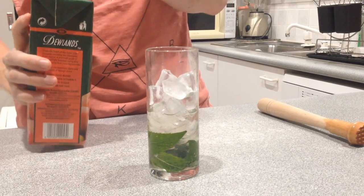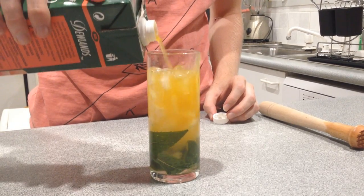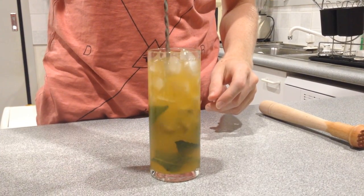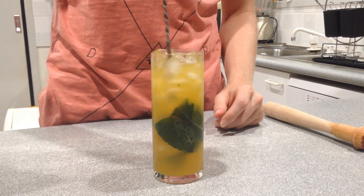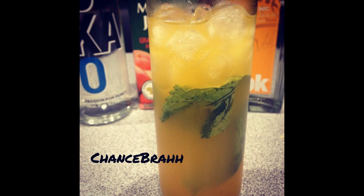Alright, so next you're going to place some ice on top, and just top the drink off with some mango juice or mango nectar. And just give it a swirl so the mint and all the vodka mix up a bit.